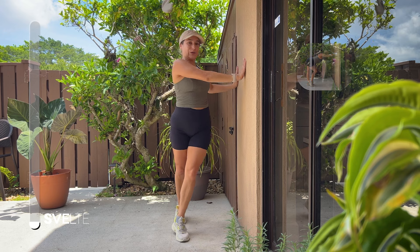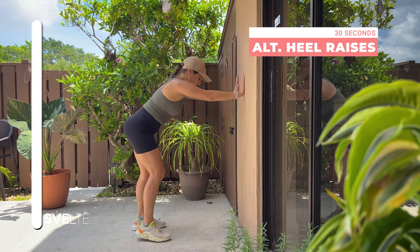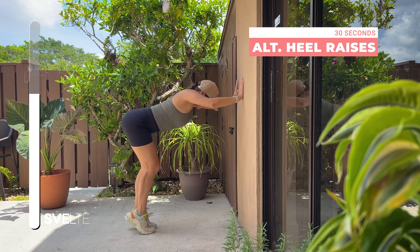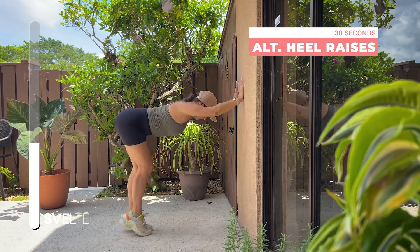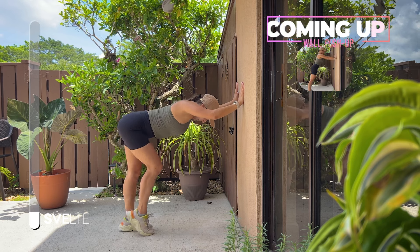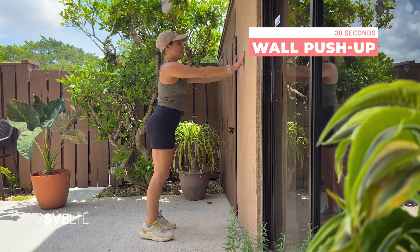Starting with our cross step — 30 seconds, let's get it! Three, two, one, center, come down. Very good, shake it out. Alternating heel raises — big breath, let's go! And wall push-up, let's go.